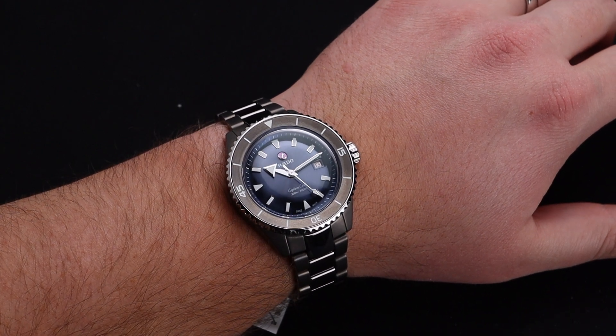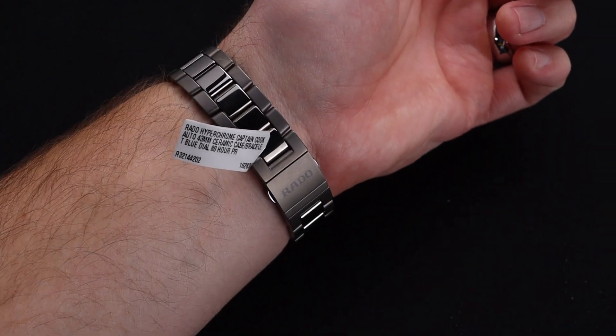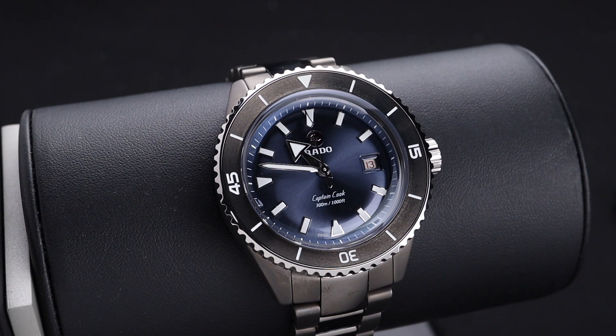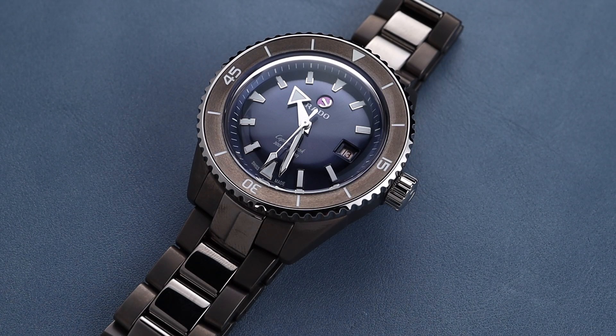Ceramic is such a joy to wear on the wrist. It's a little bit lighter than metal, but it has a nice soft feel to it and feels great on the skin. If you're a fan of Rado, I think this watch really highlights their skills in an incredible fashion — the design, the history, and of course their ability to work magic with ceramic as a material. This watch looks great and feels great, and for under $4,000, I think it packs a lot of punch. To see a full ceramic 300-meter diver in this price category is super impressive.